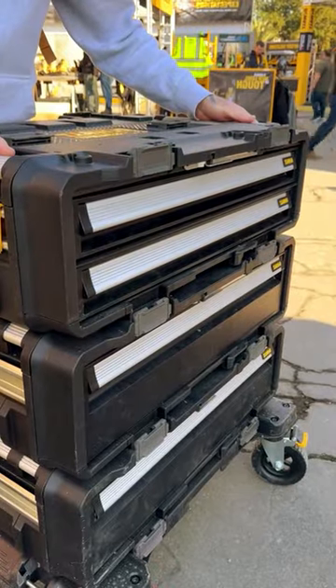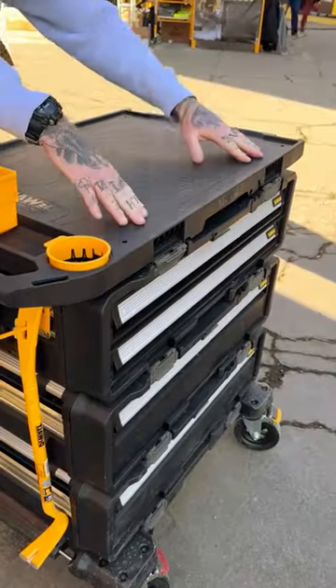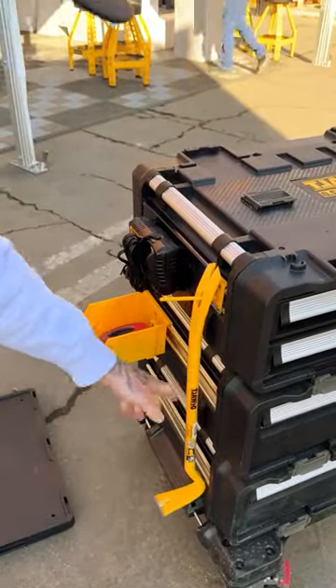A DEWALT Toolbox. Super excited to see this TUF System 2.0 DXL. These are wider but still compatible with TUF System.